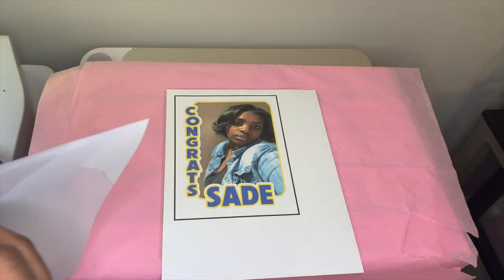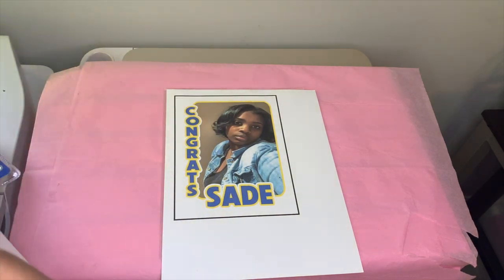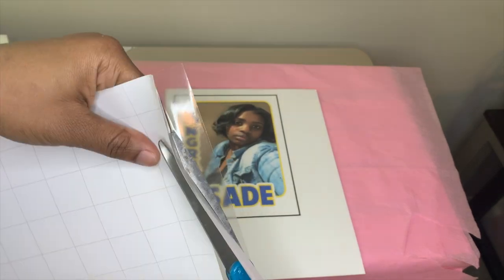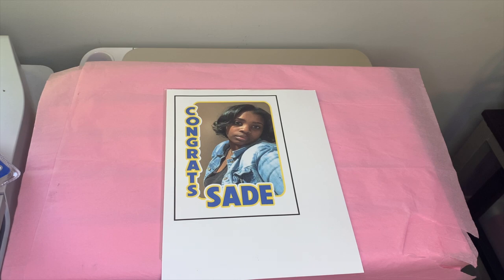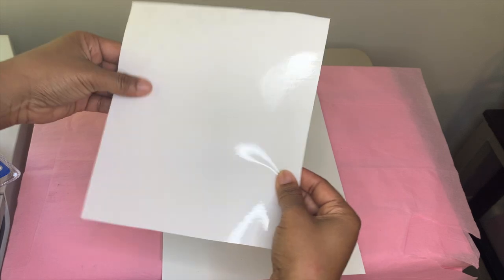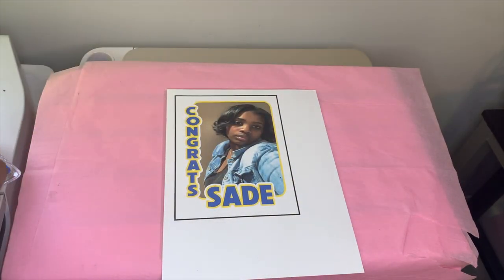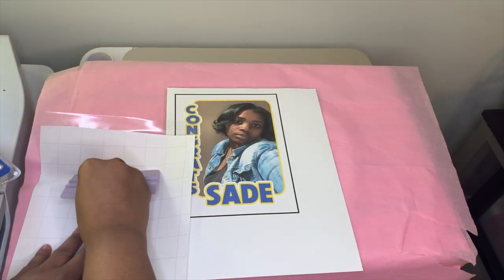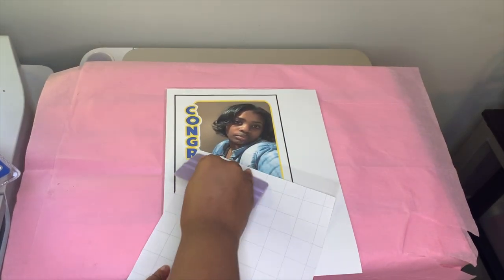Take your one-sided laminate and peel off just a little bit of the top — just enough to place above that black line. Use scissors to trim that paper away so you're left with just some laminate exposed and the rest still stuck to the paper. Make sure there are no air bubbles, as they will show up on the picture — smooth it out before applying, as shown in the video.